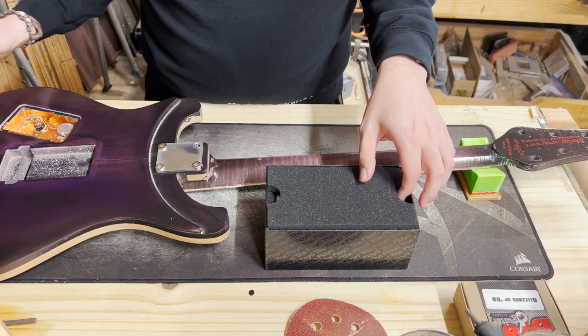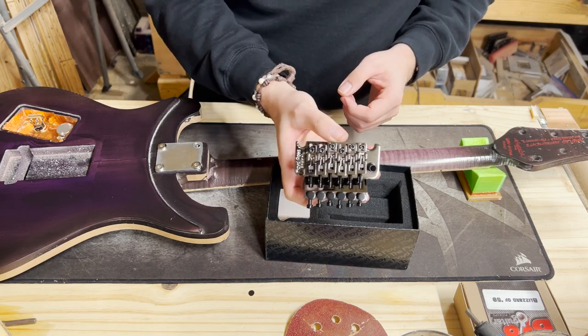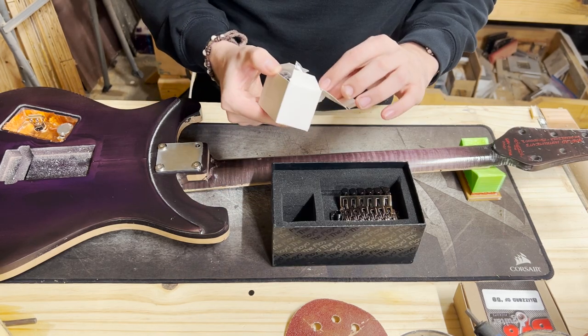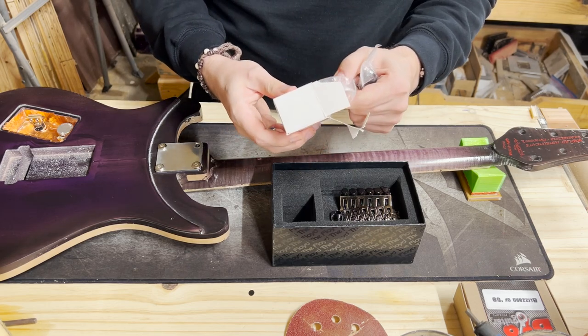For these special limited edition guitars, there's also a series number — what number in that series or that particular build it is. For this one, since it's the first gang guitar build ever built, it is series number 001.